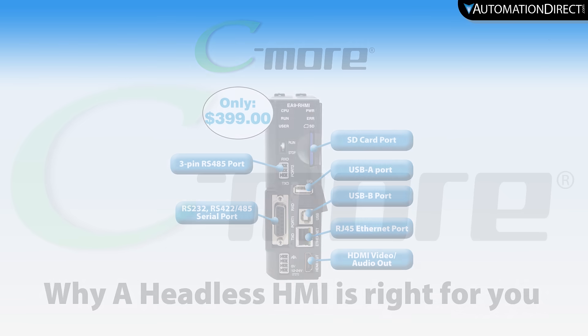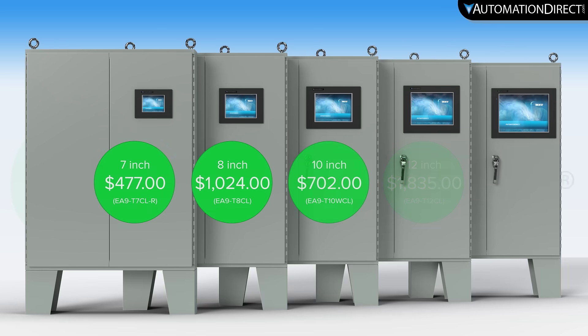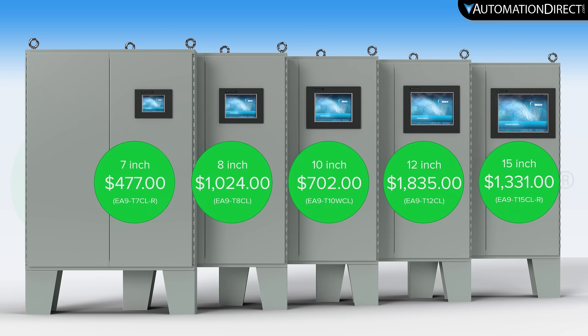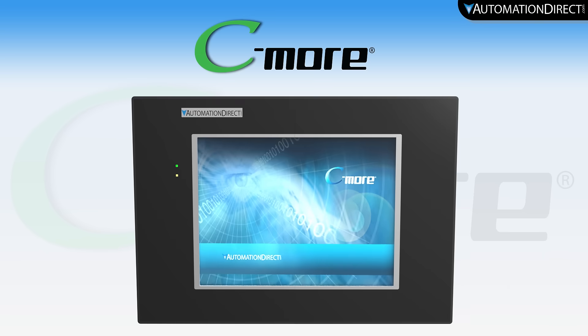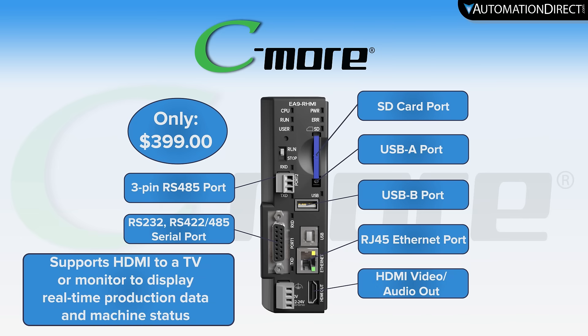HMIs are an essential part of any control system, but the need for a larger HMI can limit a project before it even begins. Seymour is now offering a way around your problem. By removing the hardware screen and making a DIN-rail mountable controller, this headless HMI can bridge the gap.